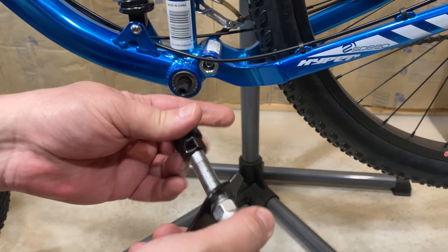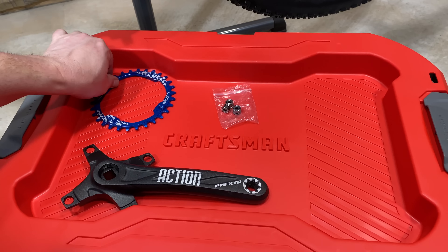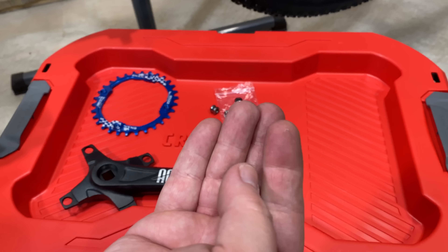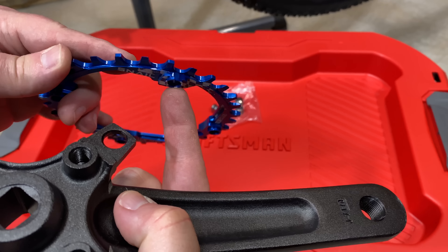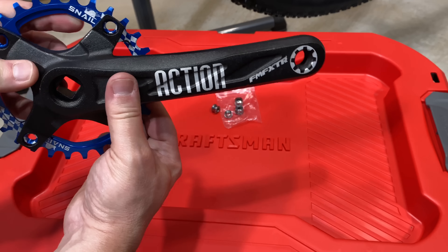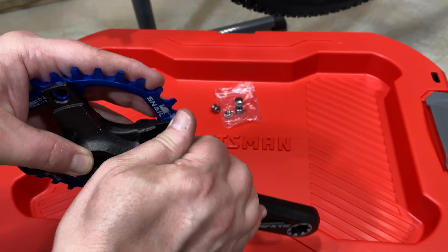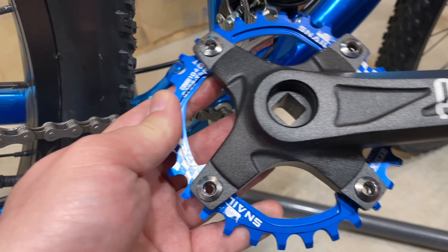I have my crank arm, the chainring, and this little pack that had four nuts and bolts. I'm going to separate them — I only need the bolt. Take the chainring, and I like to orient mine so that when it's at the three o'clock position you can see 'Snail' and see what teeth it is. Line it up and snug it down. When I do this permanently I'll put Loctite on these bolts.